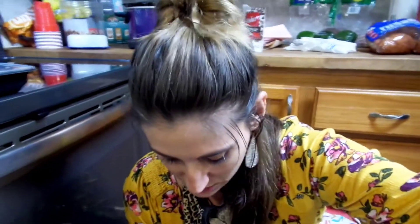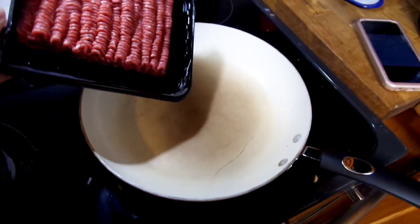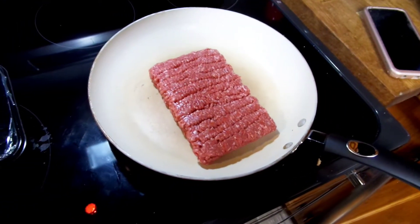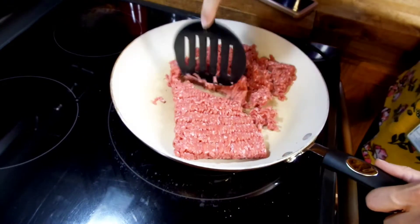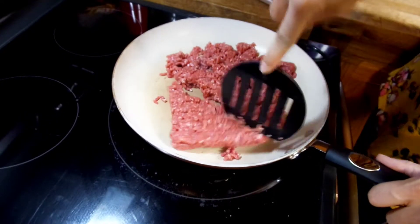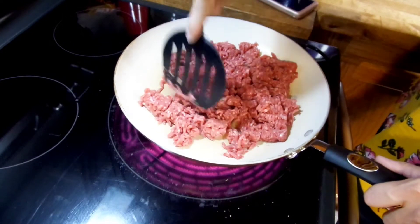I just got home — we had parent-teacher conferences at school tonight so we went and did that. Now we're going to get this dinner going quick, fast, and in a hurry because we're hungry! So after the veggies and broth are done cooking, we're going to take a pound of ground beef. Obviously you can add more or less based on how much meat you like. I thought this was sufficient for a family of five and we had leftovers. I break it up and start cooking.